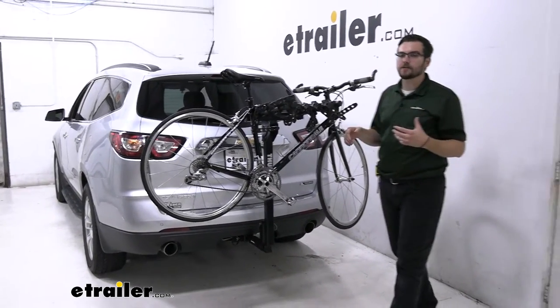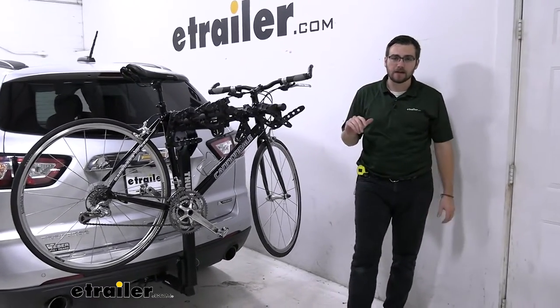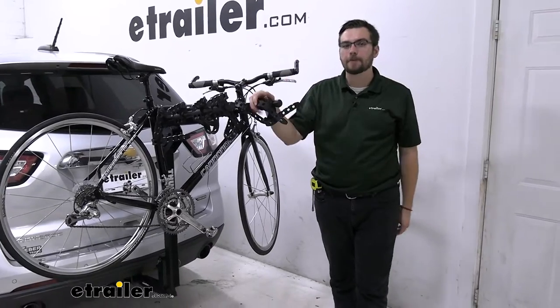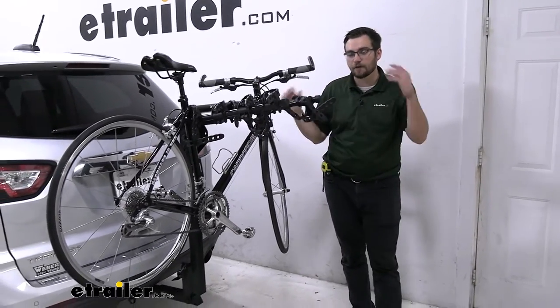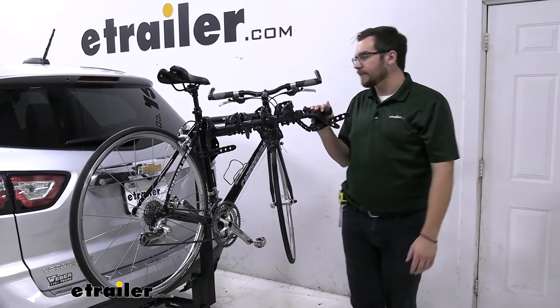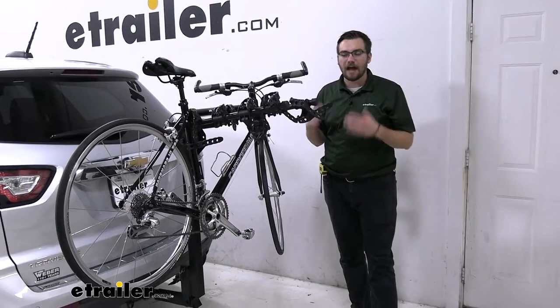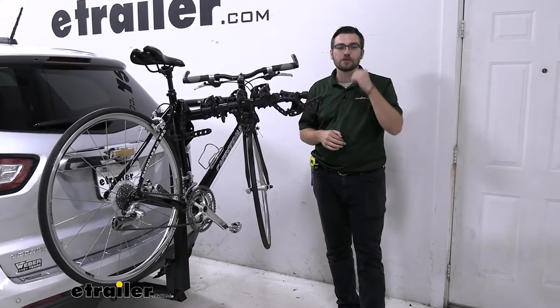If you're looking for a very nice hanging style rack, this is always my go-to. It's got that quintessential bike rack look, and there's a reason people keep coming back to Thule and relying on their hanging style racks — they are very durable and do a great job of transporting your bike. The brand speaks for itself in terms of how well this guy is going to hold up for years to come.